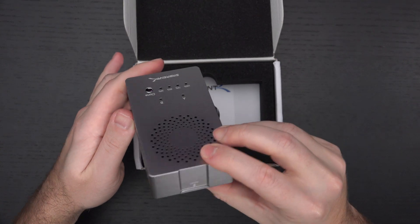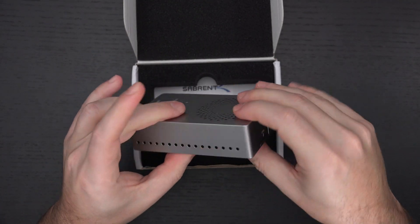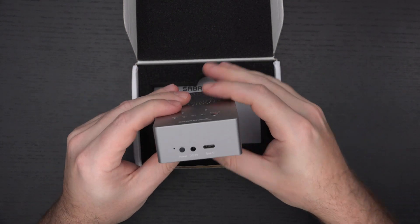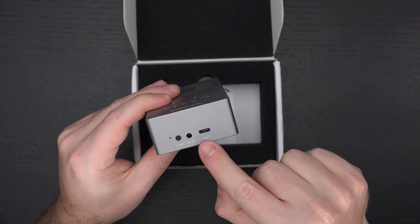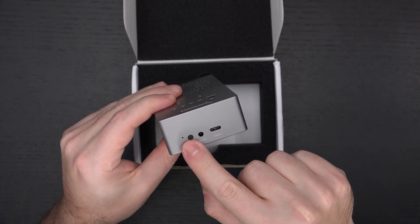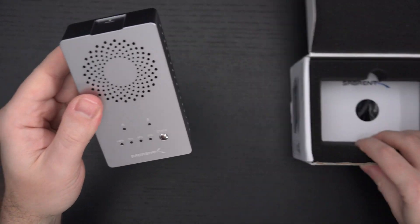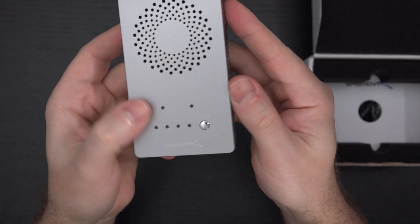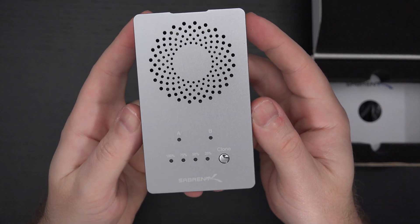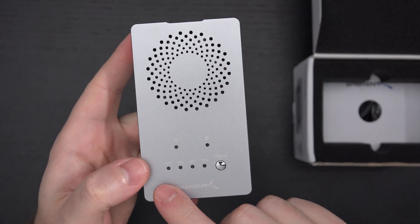It's an all-aluminum build. You can see the open arrow right there. Ventilation all around. We have a Type-C port, next to that a DC input, a power button, and an LED indicator for functionality. On top, we have all of the LEDs you need — A and B referring to which drive you're respectively working on.